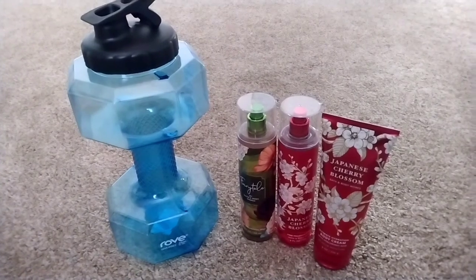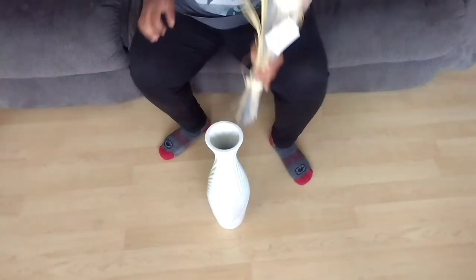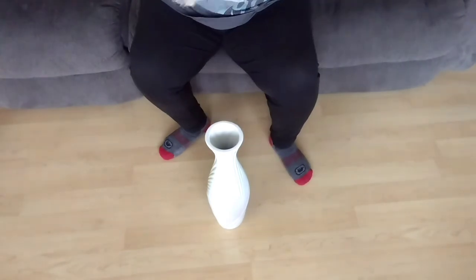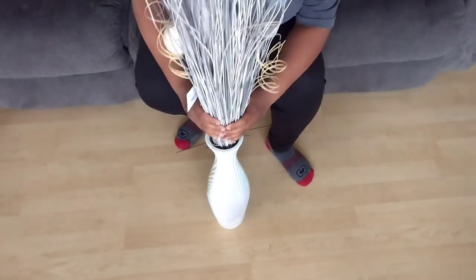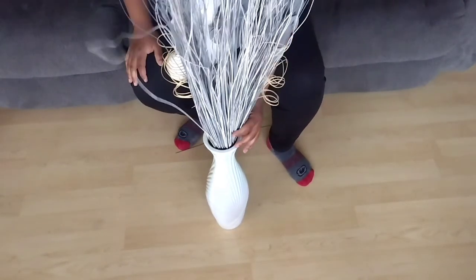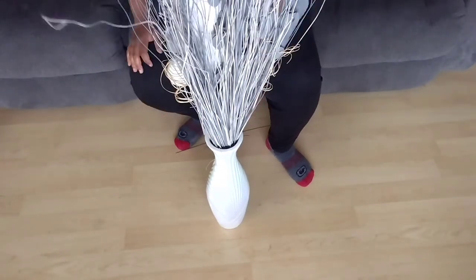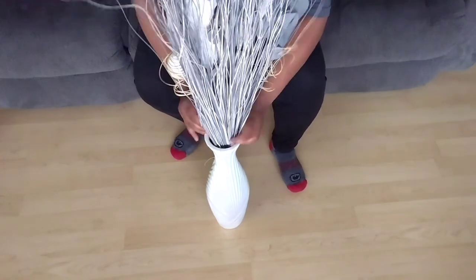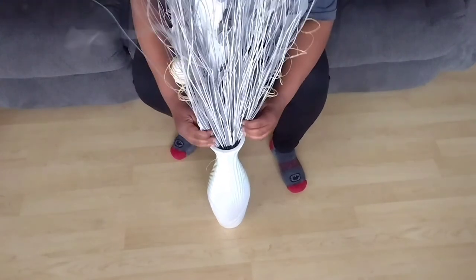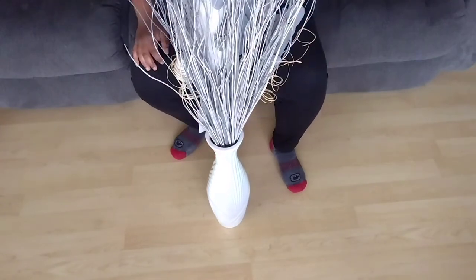I also got some Japanese blossom fragrance and body cream — I love, love, love Japanese blossom. I ended up going back to Burlington to get these sticks that I saw. I believe they were $8.99. I'm just fixing them up, trying to make them look nice. I originally wanted white ones but this was all they had. Leave a comment — do y'all think this is good, or should I go find white ones?